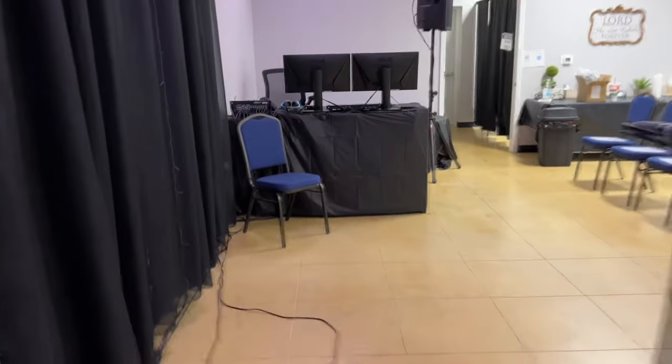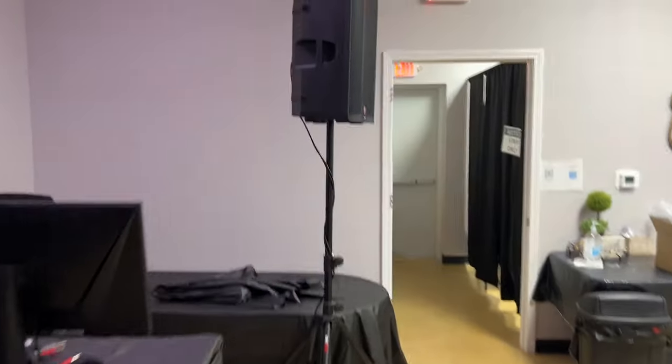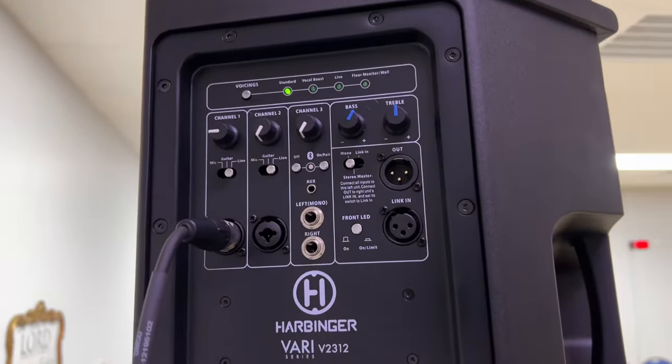Same thing with this speaker — you want to make sure you're in that first channel because these are powered.